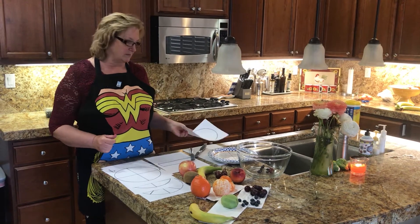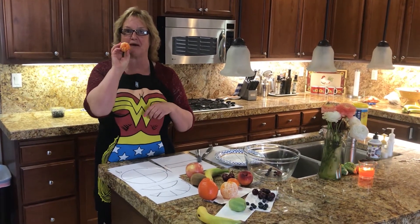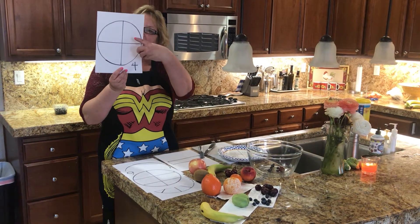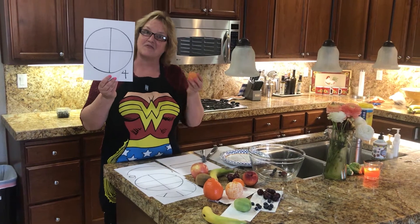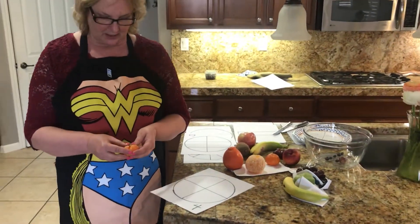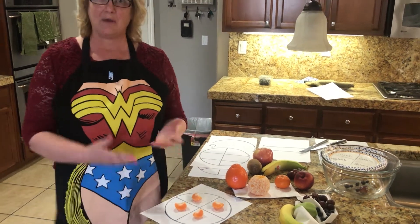Now in some cases we simply could not eat a whole cutie, right? If I put this in my mouth and tried to swallow it, oh my goodness. Instead, I'm going to take this little cutie and divide it up into four pieces. I'm making a fraction fruit salad. So let's look boys and girls — we take our cutie. One, two, three, four. We have a fraction.